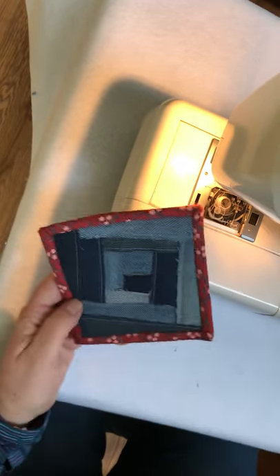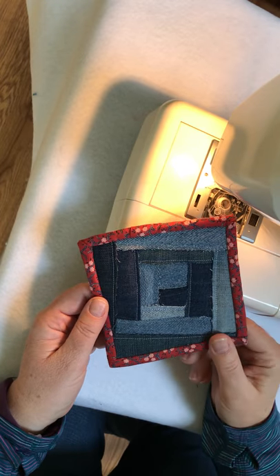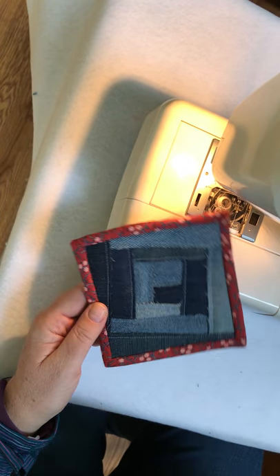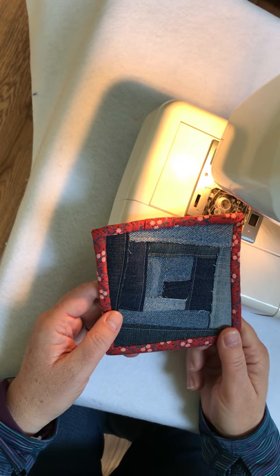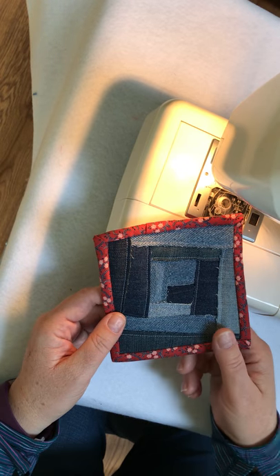Hi, Claudia here from Create with Claudia, and today I'm going to show you how to make these awesome coasters made out of recycled denim jeans. They are super easy to make, and I just think they're great. They're a great way to use up some old stuff that might end up in the landfill if you didn't do something with them. So why don't we get started?